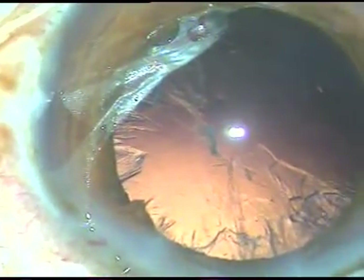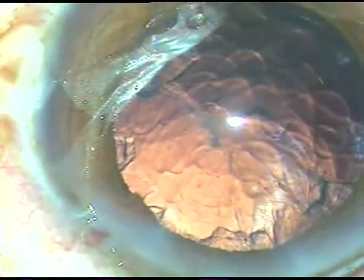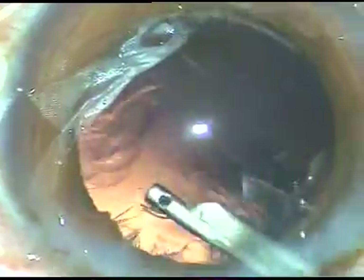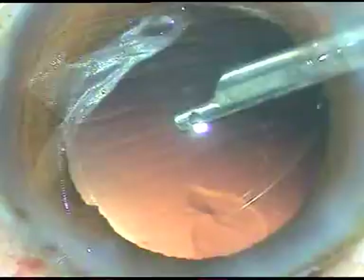I see the posterior capsule is intact and it is healthy. My assumption was right — my assumption that this is a posterior subcapsular cataract and not a posterior polar cataract. This assumption was right.